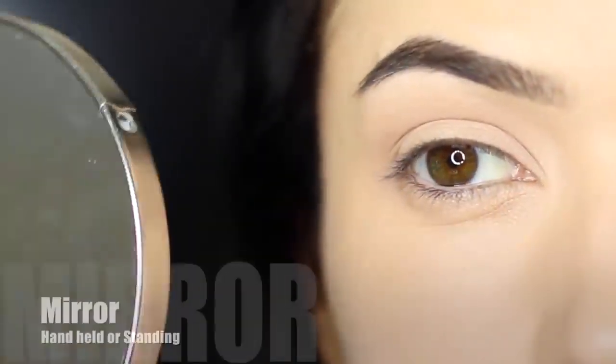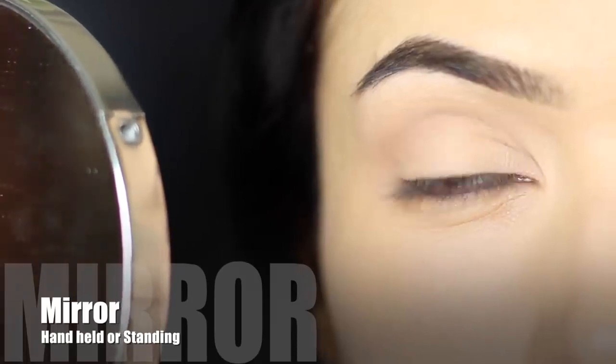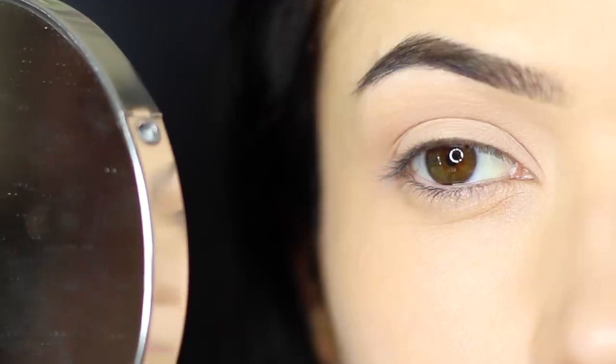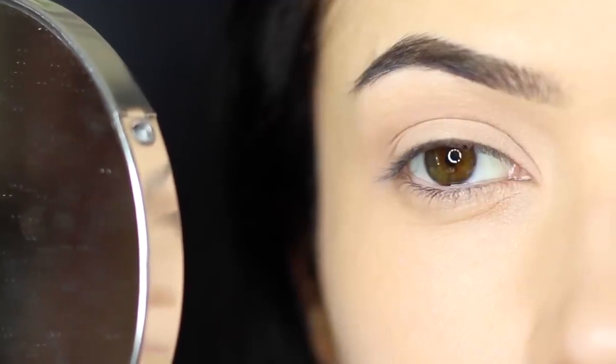Here are some of my favorite tips. First thing is having a good mirror — I would recommend using one that's magnifying and also non-magnifying. If you use a magnifying mirror you can often create the wrong shaping, so make sure you're flipping over and back to see what it looks like up close and far away.